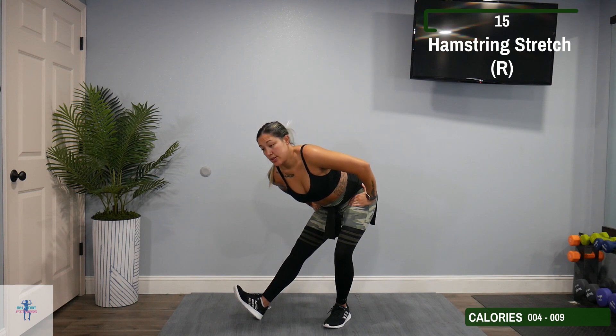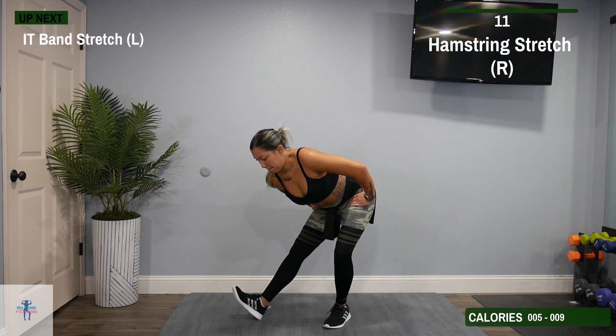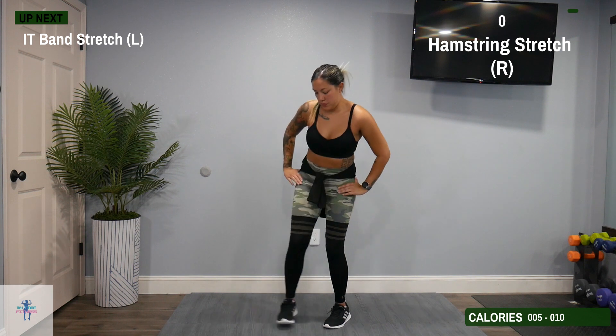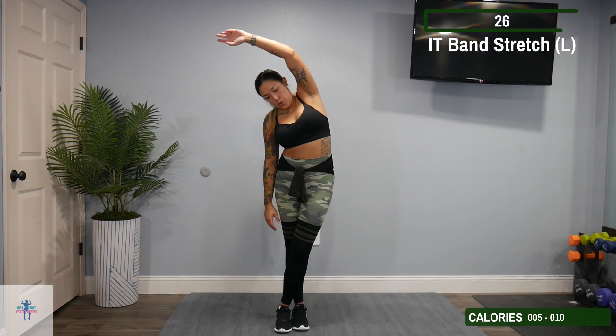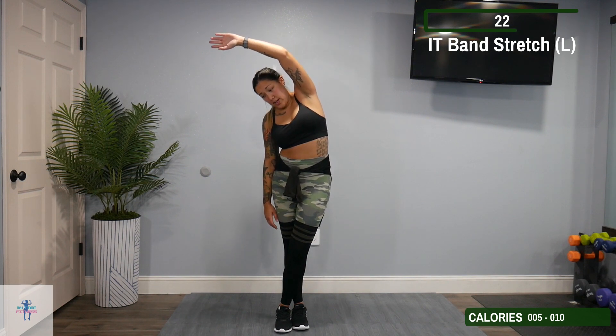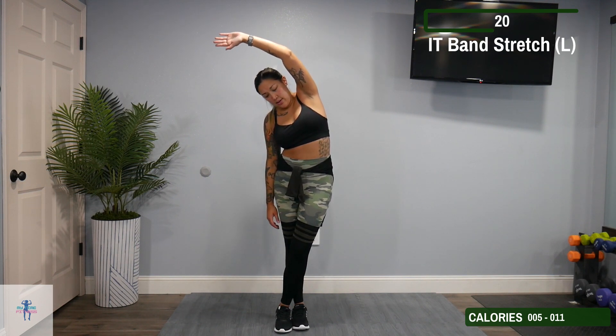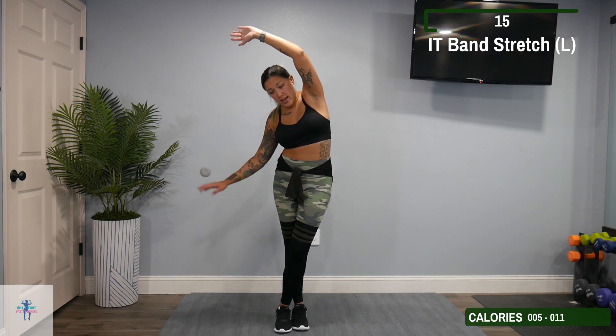Next up, we have an IT band stretch on our left. So cross that left foot over your right, and bring that left arm over your body towards your right side. If you need to, hold onto something stationary here.